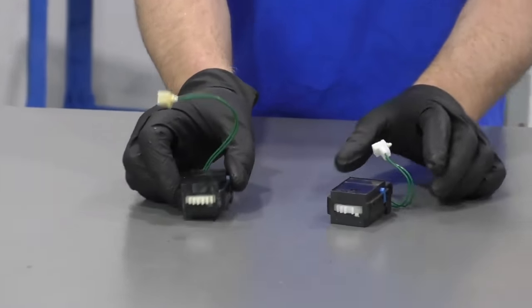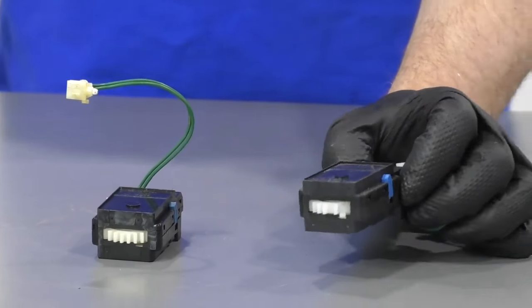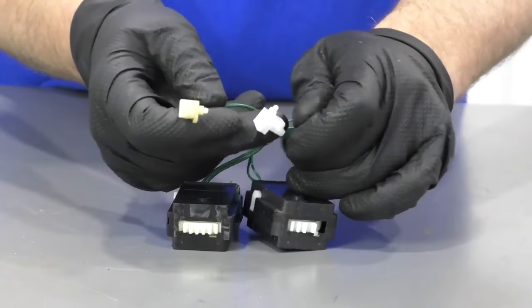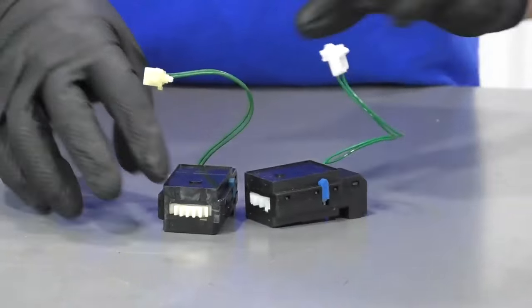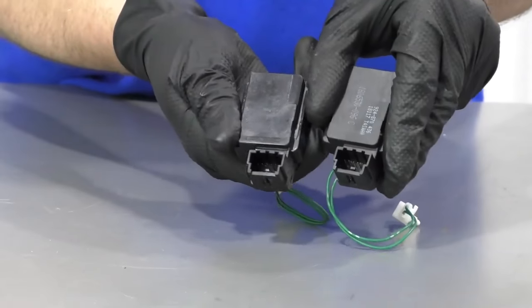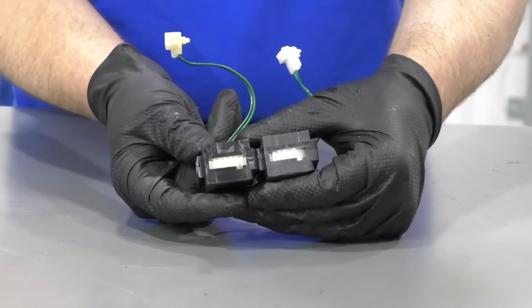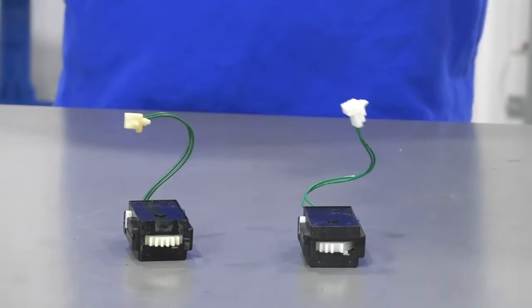Here's the old ignition switch, and here's the new ignition switch from 1AAuto.com. As you can see, the shape is the same, it has the same wire with the same button on it, the connector is the same, and the gear is the same on top. Get yours at 1AAuto.com and you'll be ready to rock and roll.